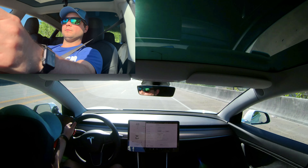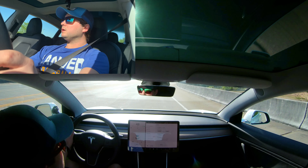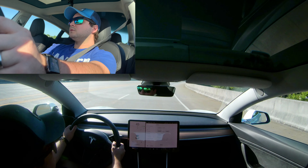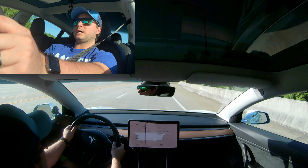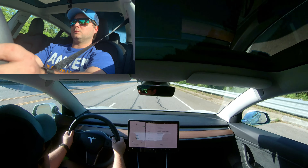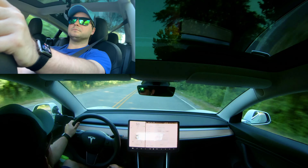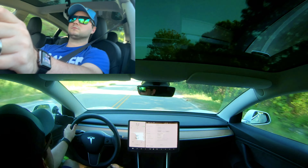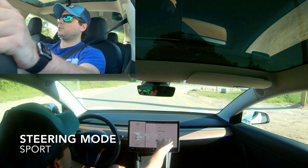You get a good bit of pressure added to you there. Standard mode feels strong. Now we're going to go to sport steering.